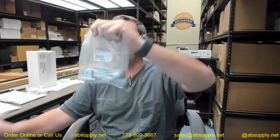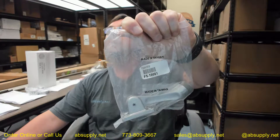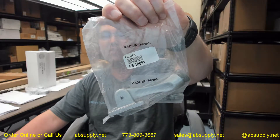Hello, my name is Rich Howard, owner of Architectural Builder Supply. This video is to bring you a closer look at the Ives FS544, which is a kick-down door holder.